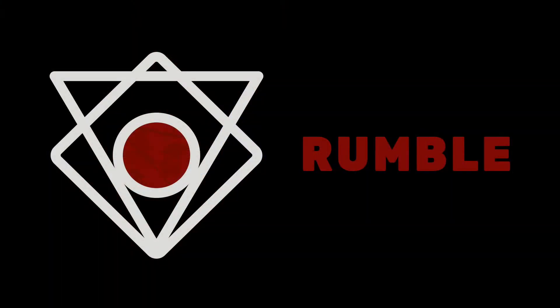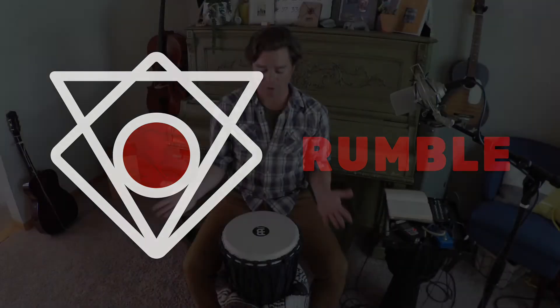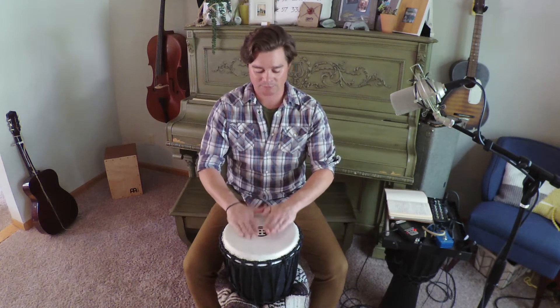Our first practice is about as simple as it sounds — it's just rumbling. You're just going to rumble all together. So everybody rumbles and we stop. When you see the hands go up, that's our stop signal for the rumble.